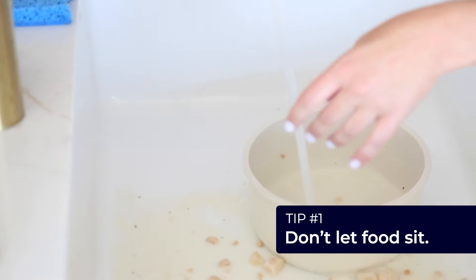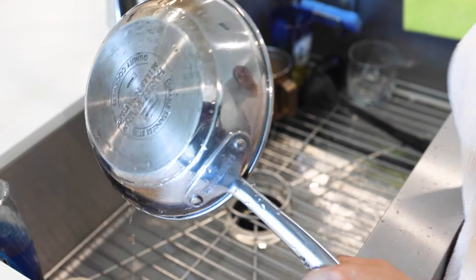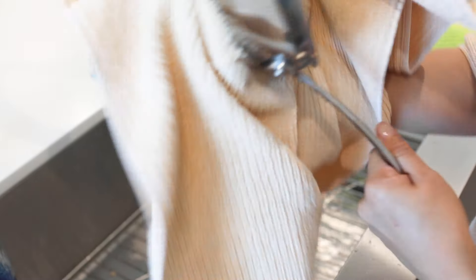Final tips: one, don't let food sit. Stuck-on food only gets stuck on when you leave it alone, so get it off before it's too late — the earlier the better. Don't let the pan sit with water droplets either. Dry it right away; that's how you avoid water spots.